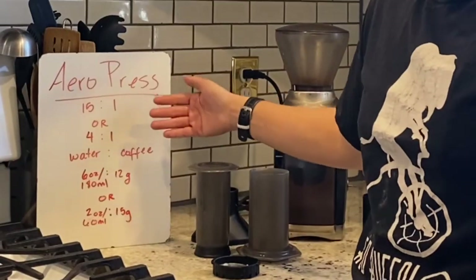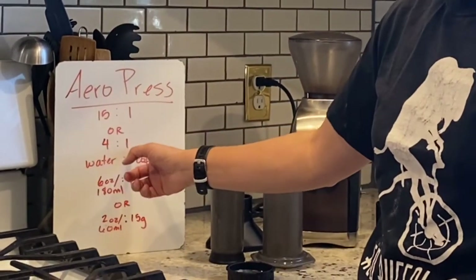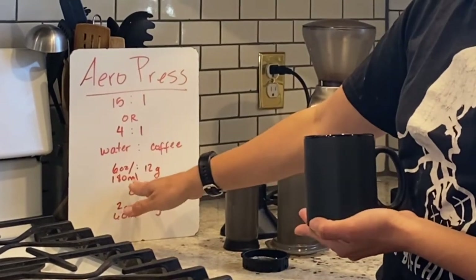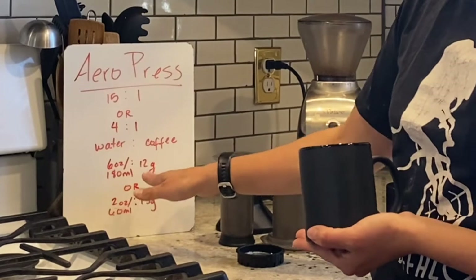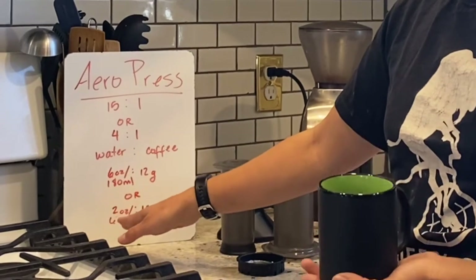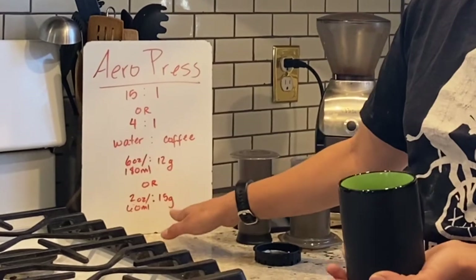I've done the math here on our water to coffee ratio of 15 to 1 or a 4 to 1 ratio of water to coffee. If I were to brew a six ounce cup, that's 180 milliliters divided by 15, which equals 12 grams of coffee. Inversely, if I wanted to brew something more like two ounces and maybe make it a latte later, I want 60 milliliters of water and 15 grams of coffee.